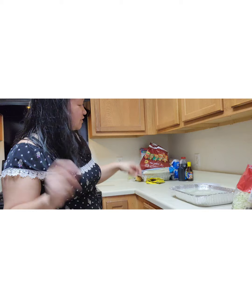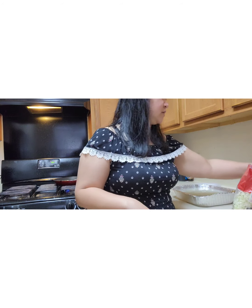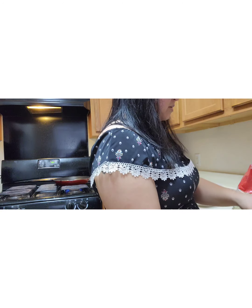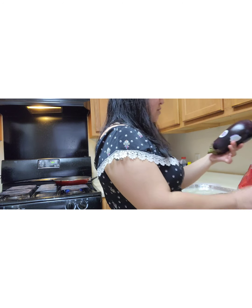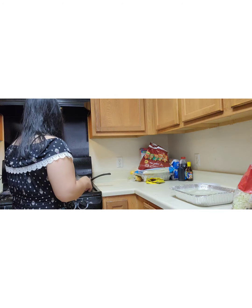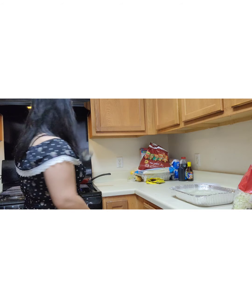I love pancit, y'all. Look at what I got — I got eggplants! I'm going to make some fried eggplants too.